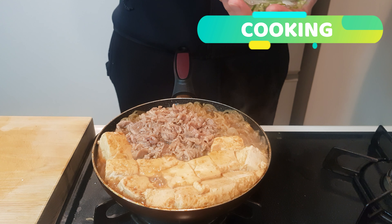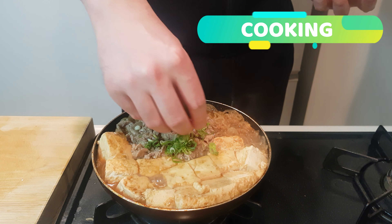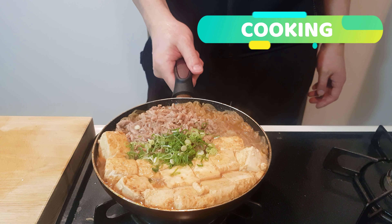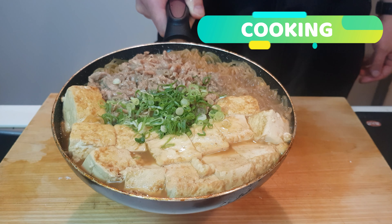Now lastly, as a garnish, pop on some spring onions. Make sure you absolutely pack these on because it's pretty. And there you go — a beautiful pan of meat and tofu.